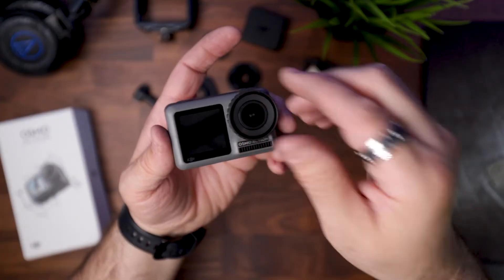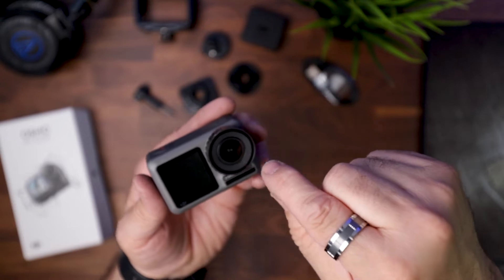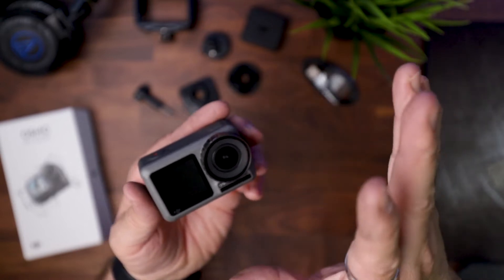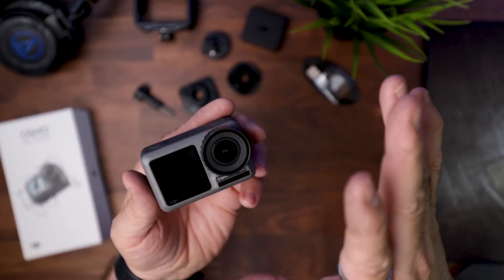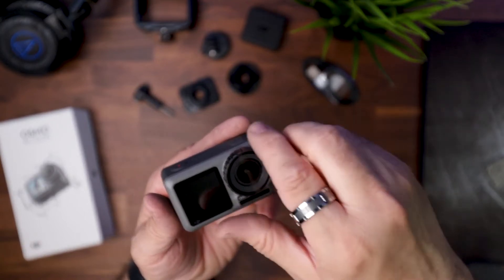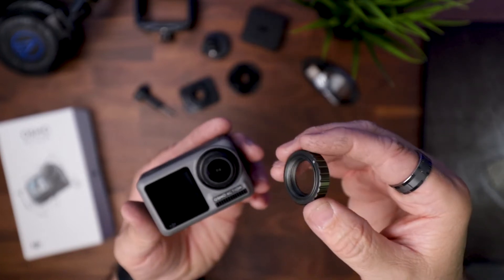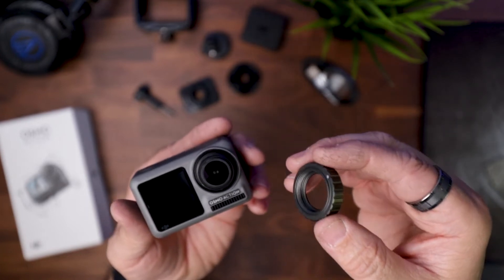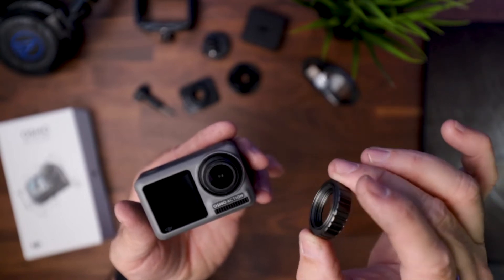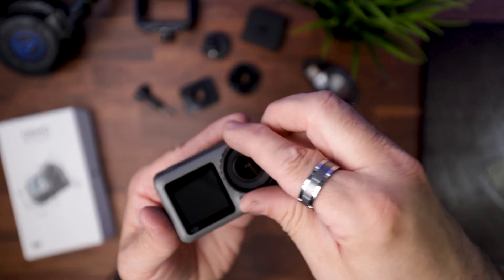DJI has made interchangeable lenses, which is great — so if you scratch this you can replace it. They also have ND filters they're making for this that I have on order, and I'll do a review as soon as I get those. You will not be able to take the lens off the first time as easily as I'm showing you now, because I've already used a pair of pliers and a cloth — and I do stress use a cloth with the pliers. Superman must have been in the office the day they put these on.